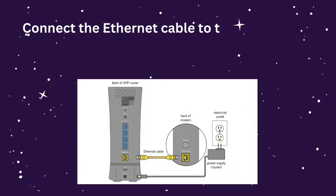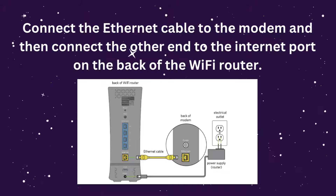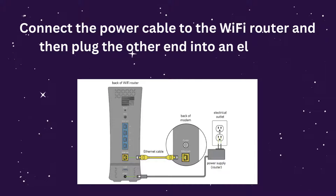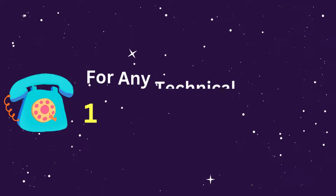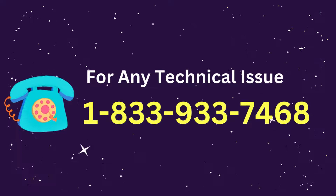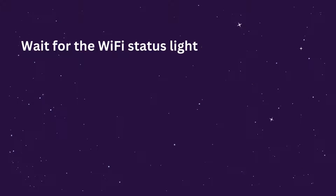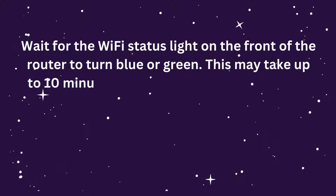Connect the Ethernet cable to the modem and then connect the other end to the Internet port on the back of the Wi-Fi router. Connect the power cable to the Wi-Fi router and then plug the other end into an electrical outlet. Wait for the Wi-Fi status light on the front of the router to turn blue or green — this may take up to 10 minutes.